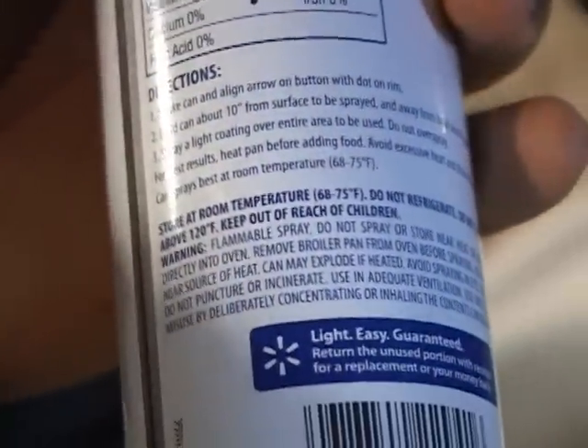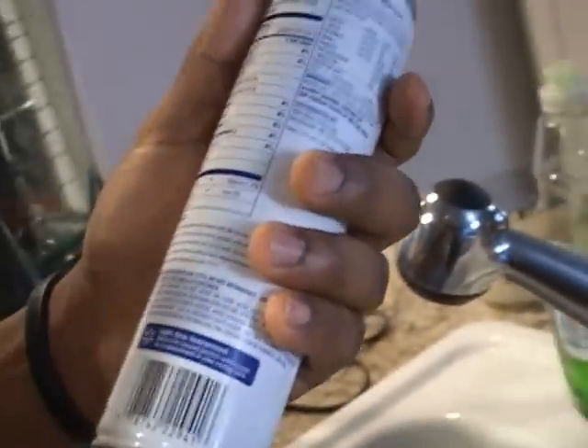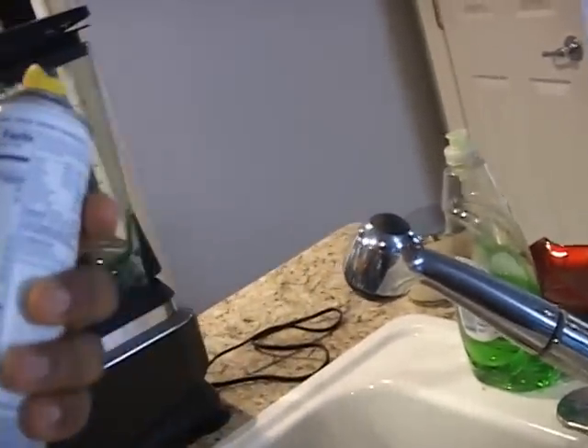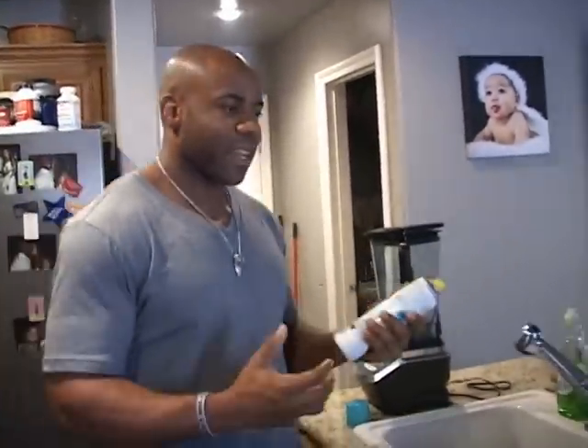If you're eating something that's flammable — it says it right on there — usually when we think of flammable, we think of gasoline or something that burns, some kind of burning fuel. So if you're eating that burning fuel, in a sense, then what are you taking into your body? Something that I'm sure you don't want to take in there.